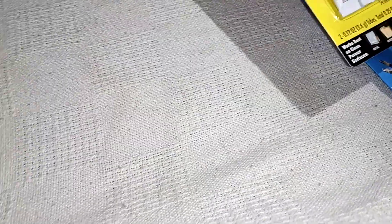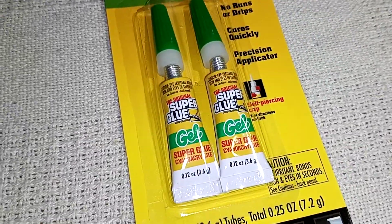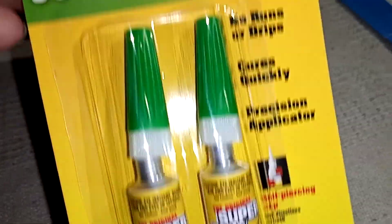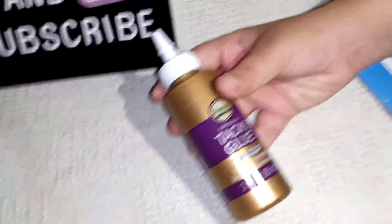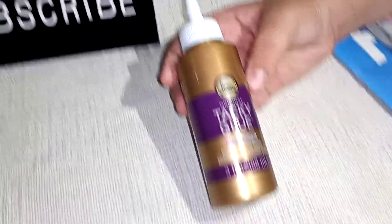And then I just got some super glue — it's the gel kind. And then I got another tacky glue because I'm almost out. I really like this glue because it dries pretty quickly, so I got that.